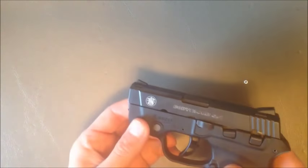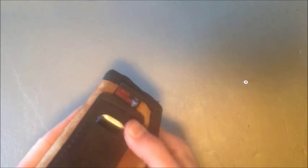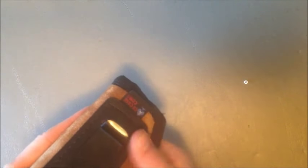What you want to do now that it's installed is take the holster that you carry it in, put it in there, and see if you can turn it on by just putting a little bit of pressure around where the laser button is. If it turns on, you'll want to shorten it because you don't want it turning on by accident in your pocket or if you're carrying it inside the waistband.